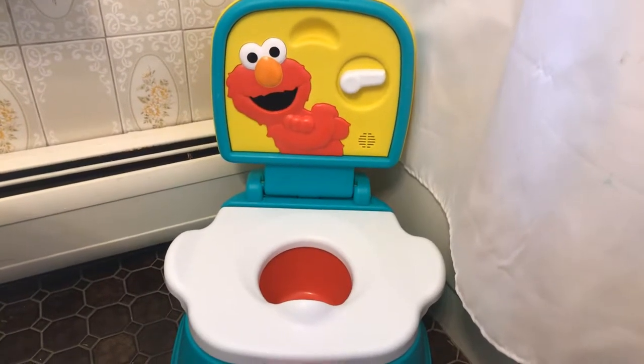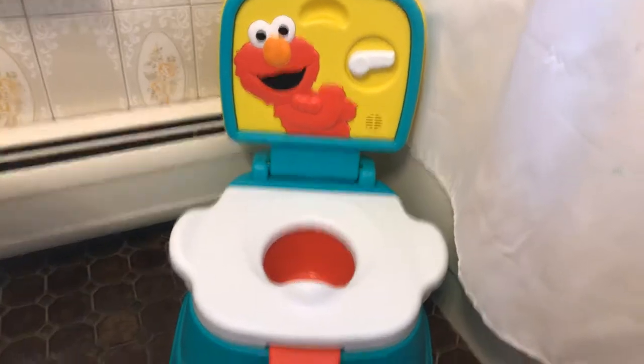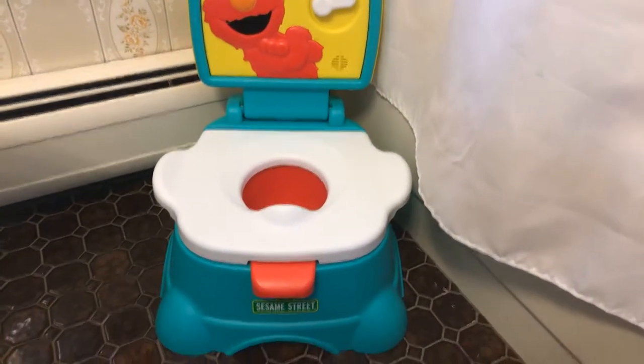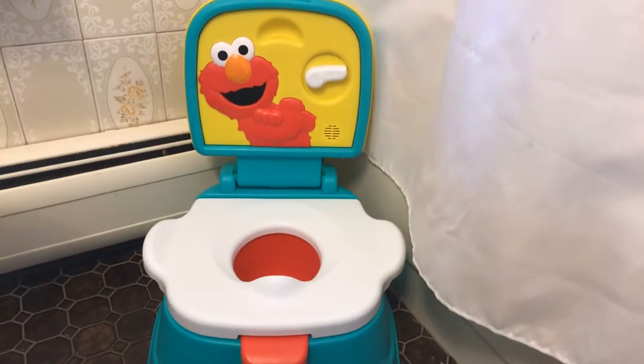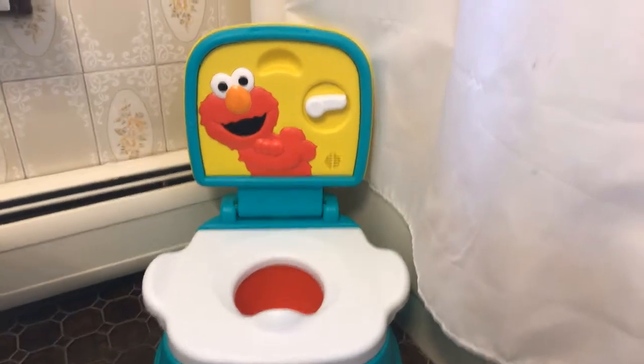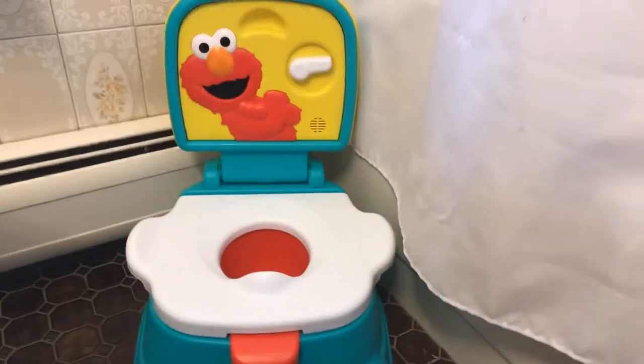Hi there, this is going to be a review of the Elmo Sesame Street training potty. My daughter absolutely loves Sesame Street and Elmo, so if you have a child that loves Sesame Street and Elmo, they are going to love this potty seat.